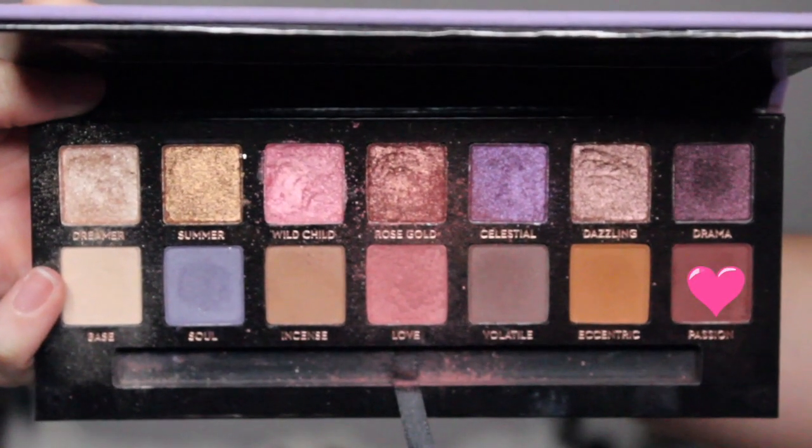Next, I'm going in with the color called Passion and placing that on my crease. The brush I'm using is the Sigma E38 brush, in case you were curious.